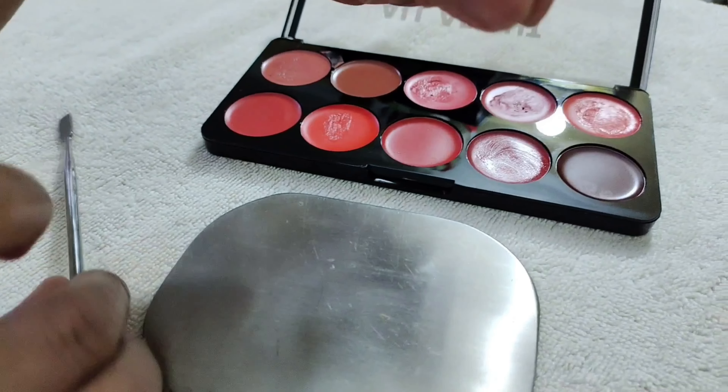If I want to add a lighter shade, I will take a little bit of foundation and mix it in the palette. I will mix it in a little quantity on the palette.